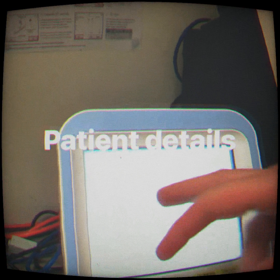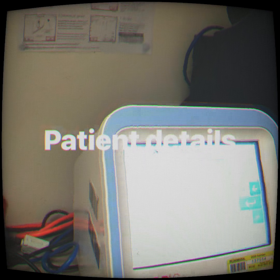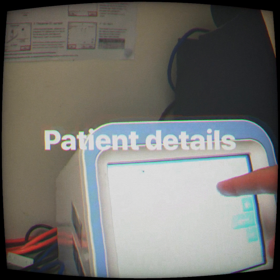Now you need to do a new test. Enter the patient's details with the plus button — the patient's MRN, which is a 10-digit number.